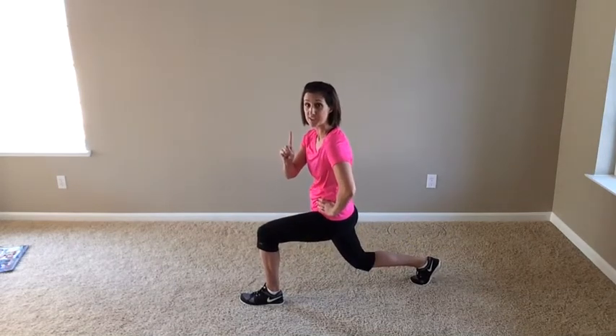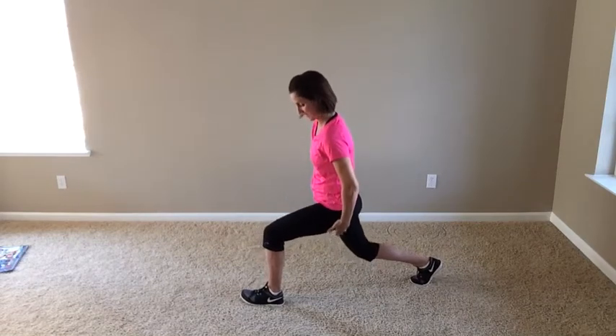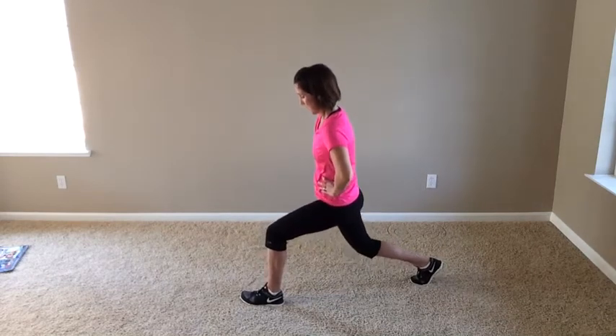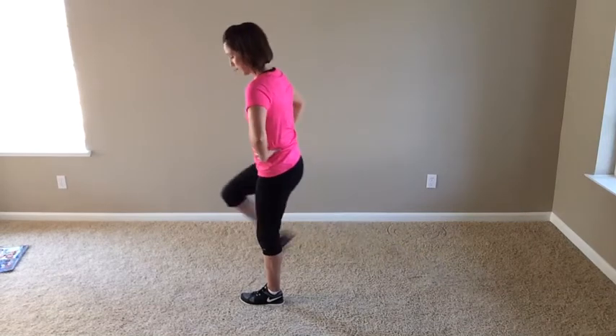It's not a quick pulse — same pace. Ten, nine. Let's drive through that heel. Eight, seven — right here. Put the mind into the muscle group. Four, three, two, one. There we go. Shake it out.